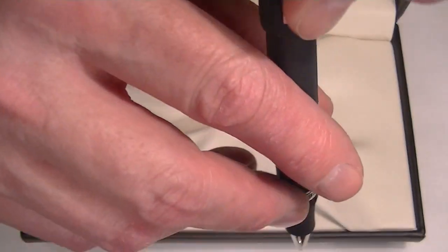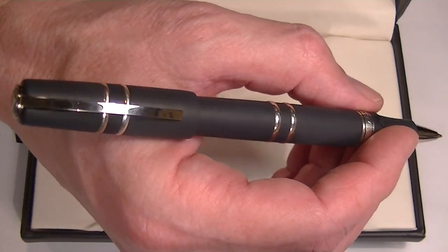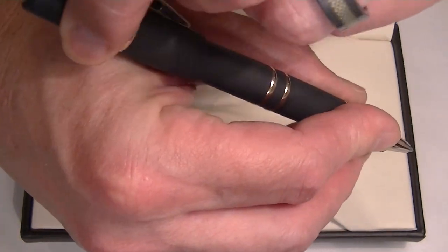The cap can be posted if you want to use it when writing, though it makes the pen pretty long and a bit top-heavy. That cap is a little bit heavy.